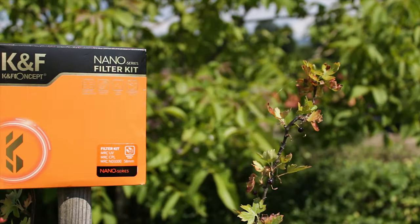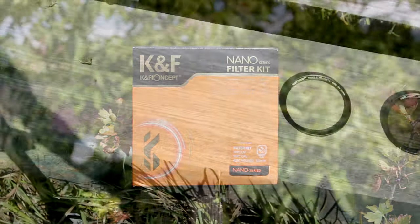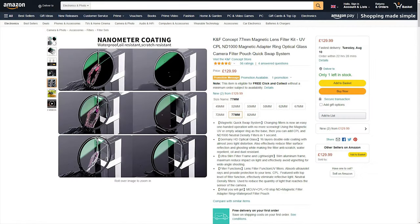The KNF Concept Filter Kit, also known as the F1622 kit, offers a flexible way of not only carrying multiple lens filters, but it's also a good starter pack for beginners that struggle to choose the right filters for their lenses.